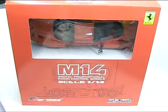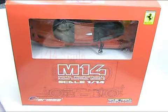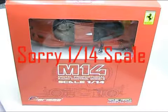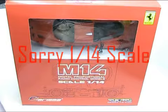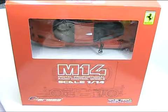I just want to do a quick unboxing today. We've got the new Charisma M14, a quarter-scale, ready-to-run Ferrari FXX. These are a great entry into the hobby scene, really, for on-road cars.